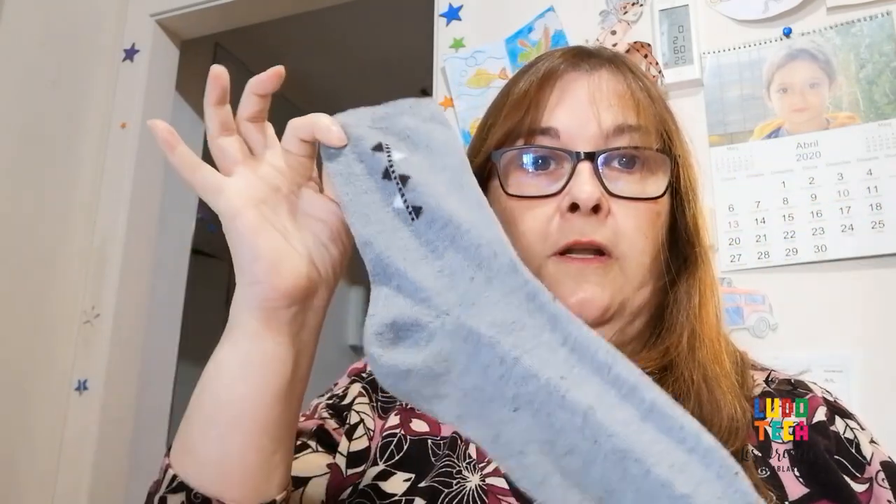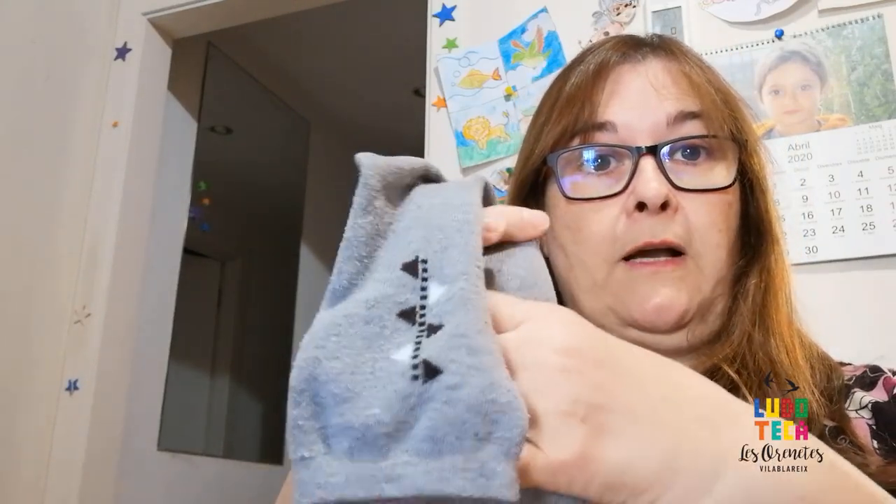Let me explain how it works. You take the sock, fill it with rice, and once the sock is full of rice, you tie the sock making the tail — that part is optional — then the body, and then the head.